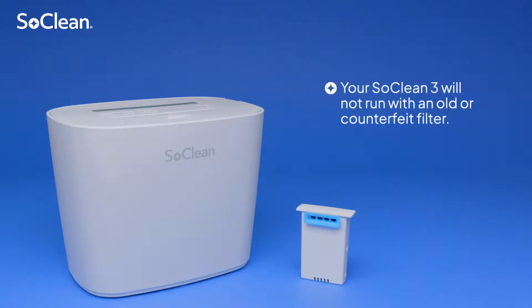Your SoClean3 will not run with an old or counterfeit filter. To order a replacement filter, go to your authorized reseller or SoClean.com.